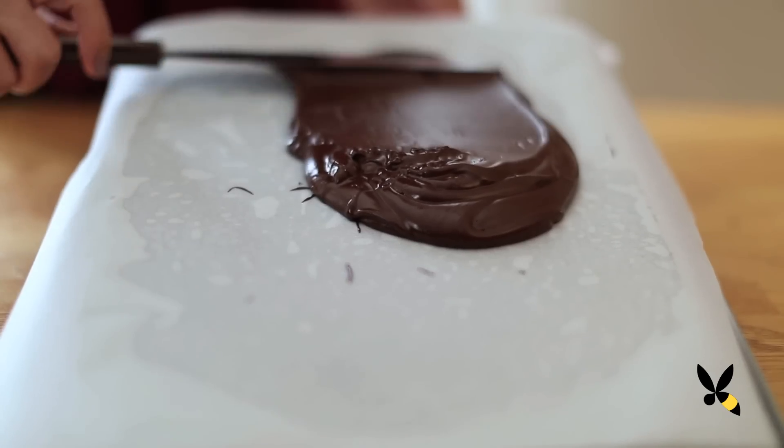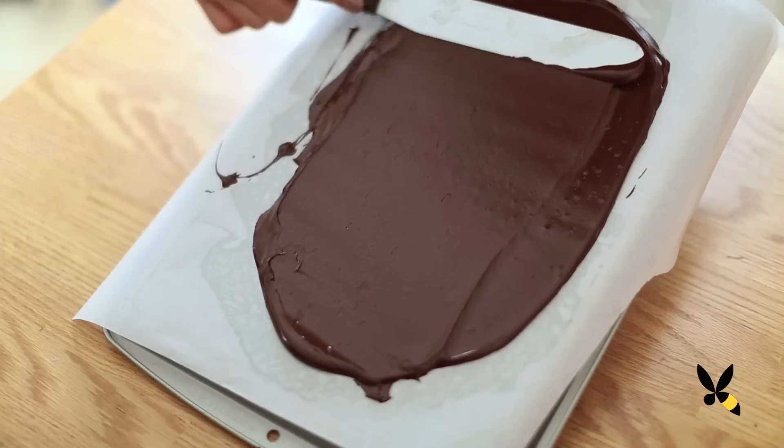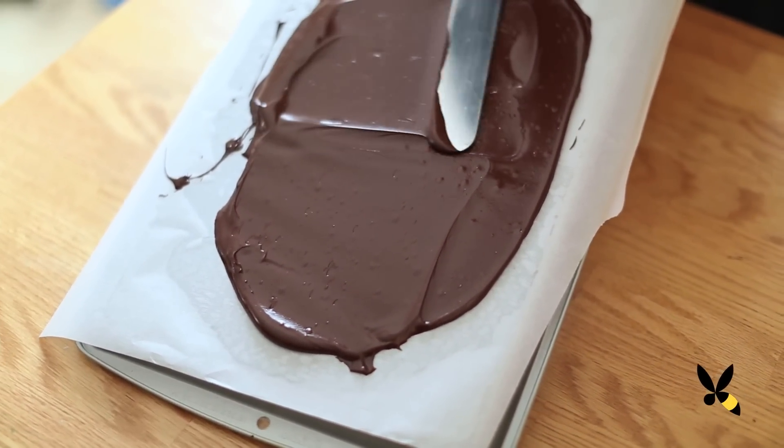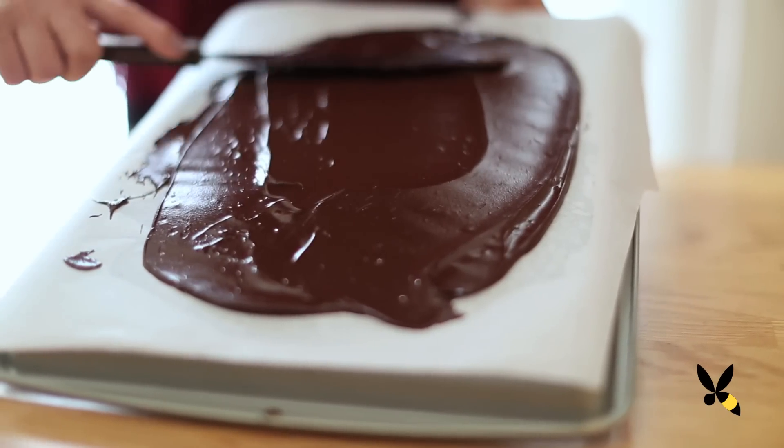Now spread your chocolate into a thin and even layer with your offset spatula. I like using an offset spatula because it helps me create a nice and thin layer, versus a regular spatula which I don't have as much control with.